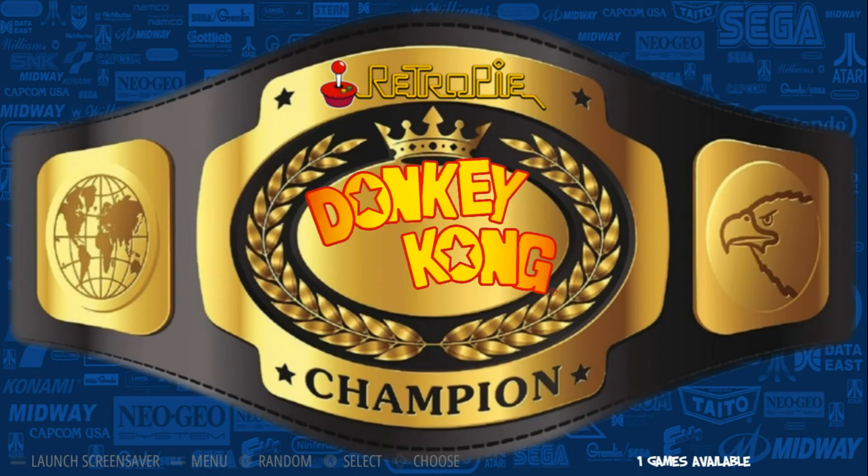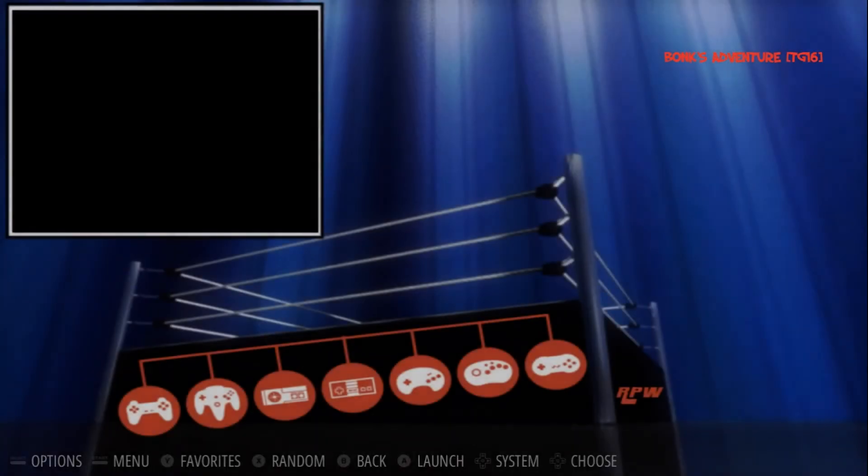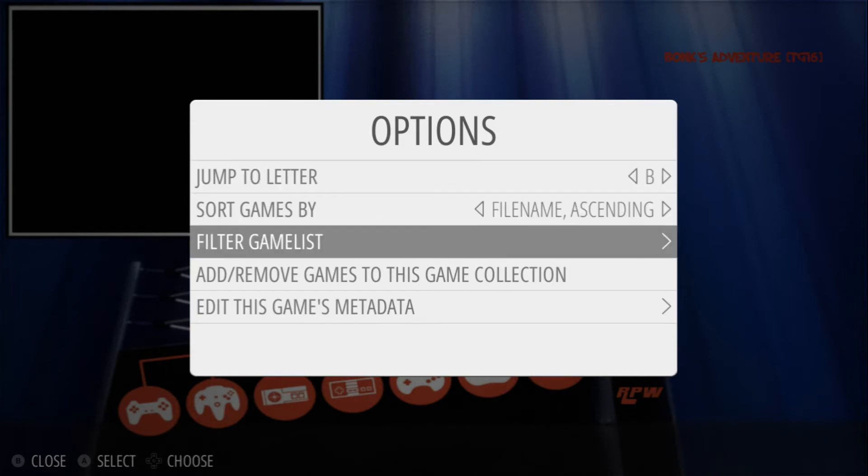These two were already created. Let's say I want to add more games to them — I'm going to show you how to do that, and it's very easy. We'll just use Batman as an example. I'll press A, and while I'm in Batman, I'm just going to press Select and go down to Add/Remove Games to this Collection, press A.